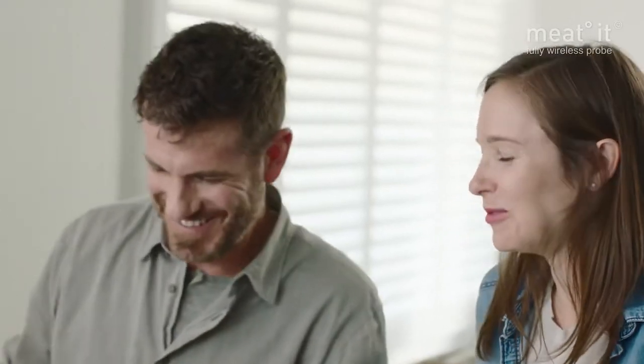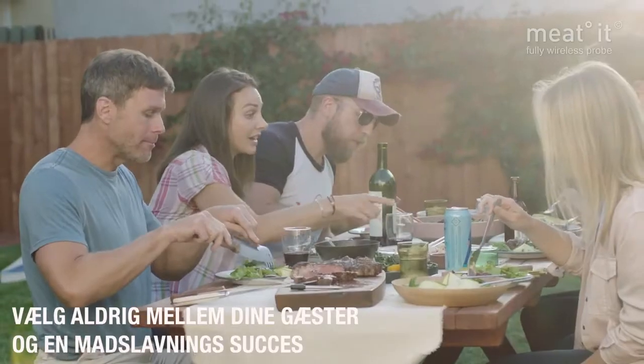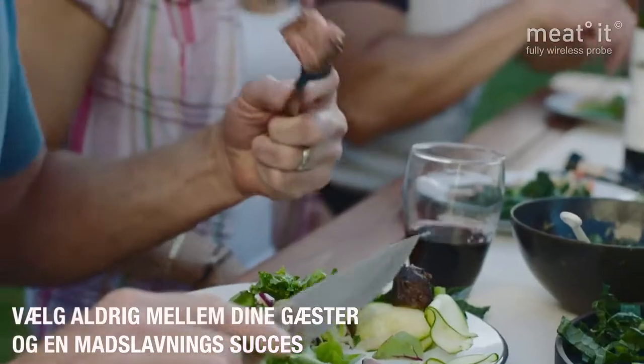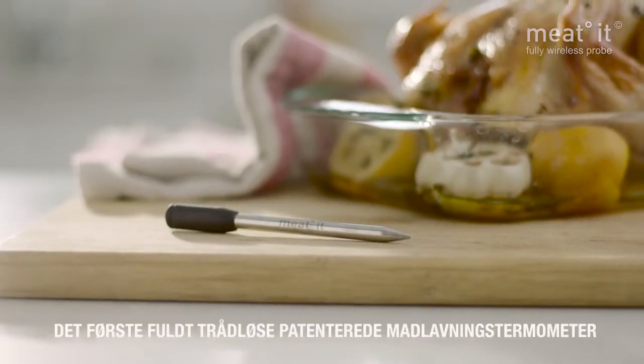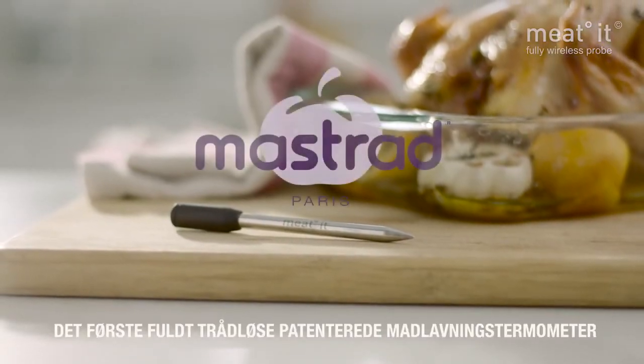Food should bring people together, and with the Meat-It thermometer, you will never have to choose between your guests and cooking success again. Take the uncertainty out of cooking meat with the patented Meat-It thermometer, by Mastrade.